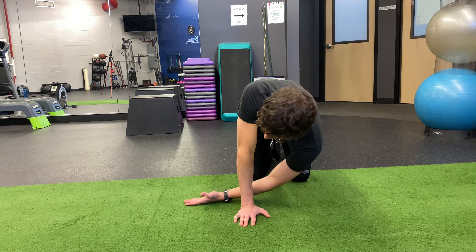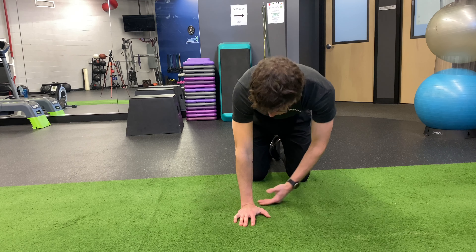The thread the needle exercise is simple but effective for thoracic rotation.